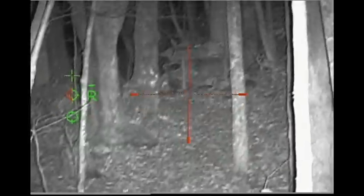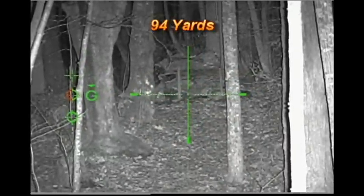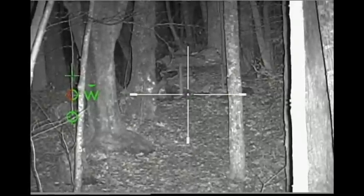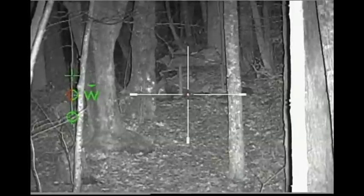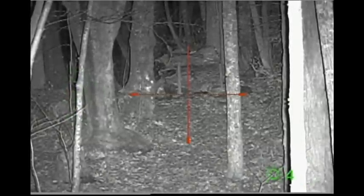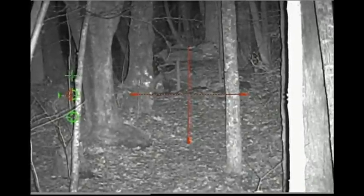At the 94-yard distance, the green seems to work a little better against the dark background, and the white as well. It depends on the background — if you're shooting at a black hog or something dark, the green or the white works pretty good.